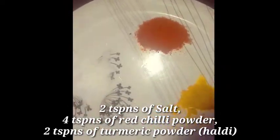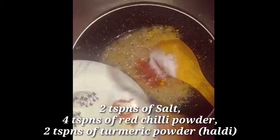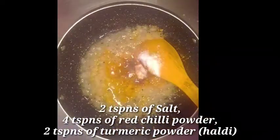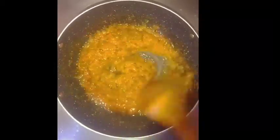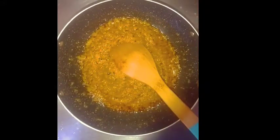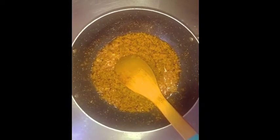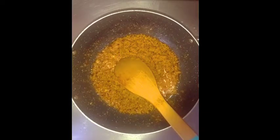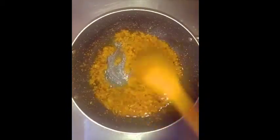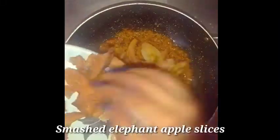Then add two teaspoons of turmeric powder (haldi), two teaspoons of salt, and four teaspoons of red chili powder. Let it cook for 5 minutes on low to medium flame. After 5 minutes of cooking,